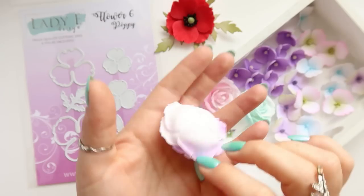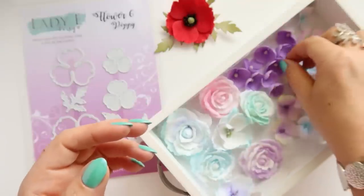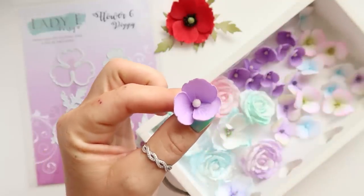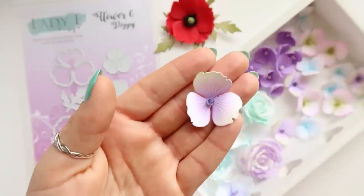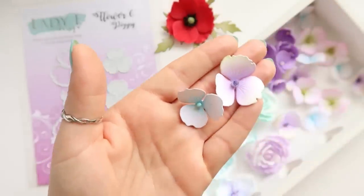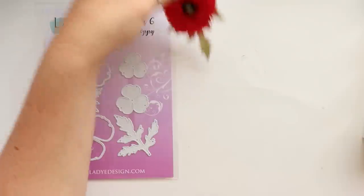You can create funny roses — I call them funny, they look more like cabbage roses — little foamiran flowers or little paper flowers. I'm sure you will use it in many fantastic ways. This is just simple inspiration for you but I know you will come up with something fabulous.